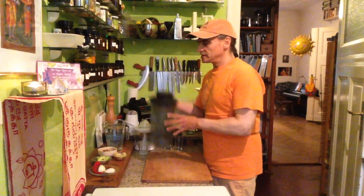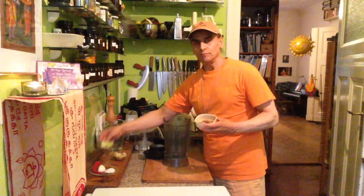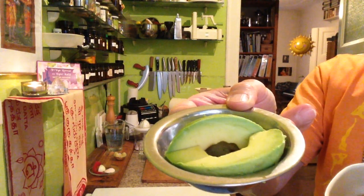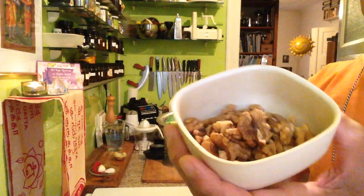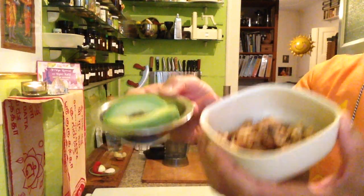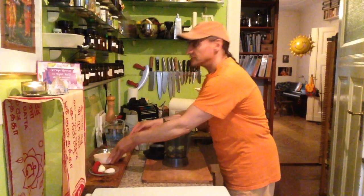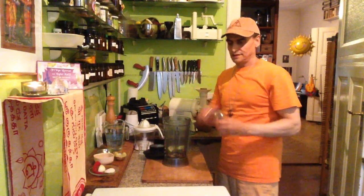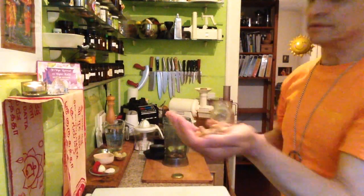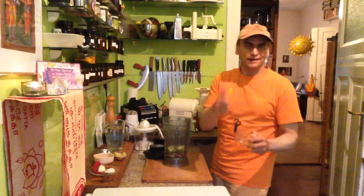First I'll show you the ingredients so you have an idea of the quantities and measurements, and then I will just blend it and taste it. Here I have half of a large avocado and some walnuts. I'll take some more walnuts — that's nicer for the walnut flavor. So roughly half avocado, half walnut. That's the first part.